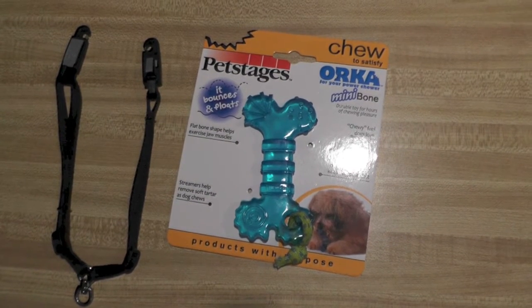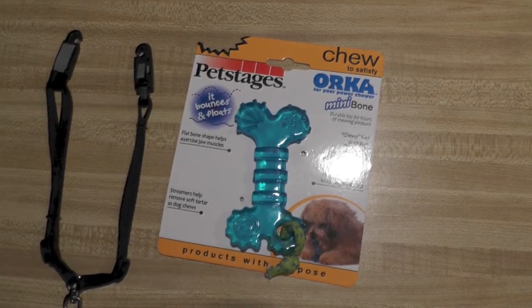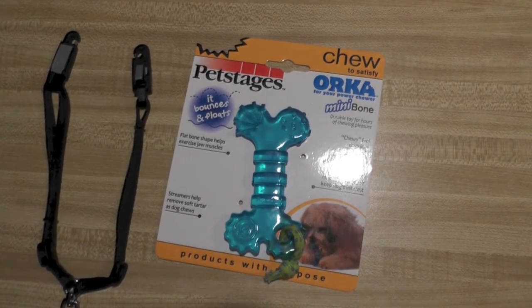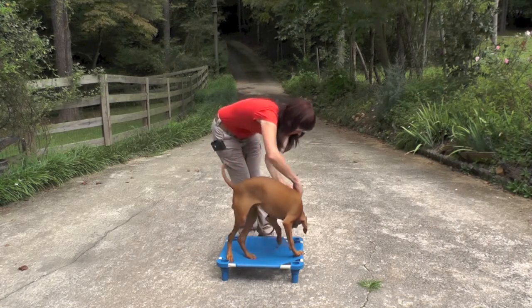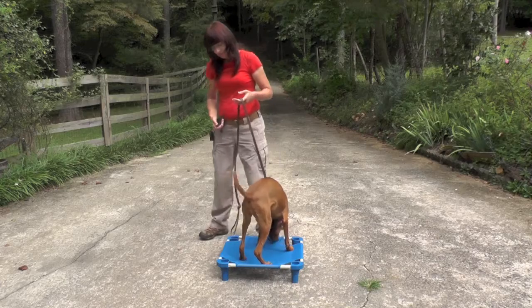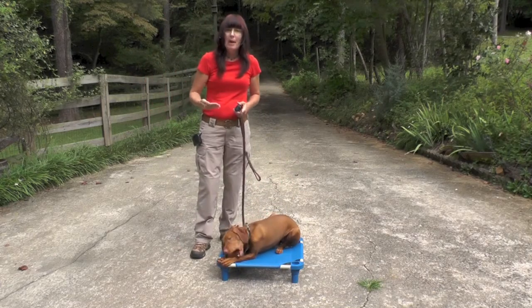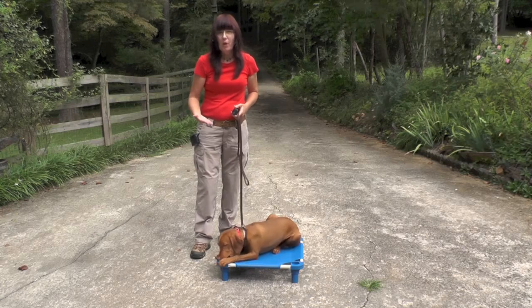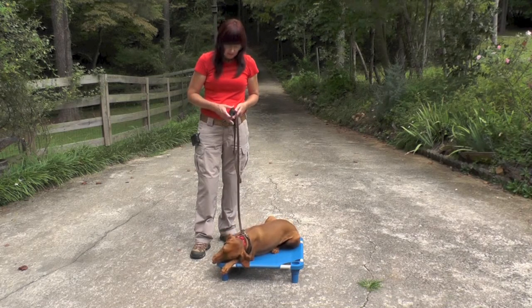I've looped it through this toy that is a chew toy and have attached it to her flat collar — like that. She'll be able to carry it in her mouth and not lose it on the ground as she's doing her heel, sitting, placing, and all the commands.